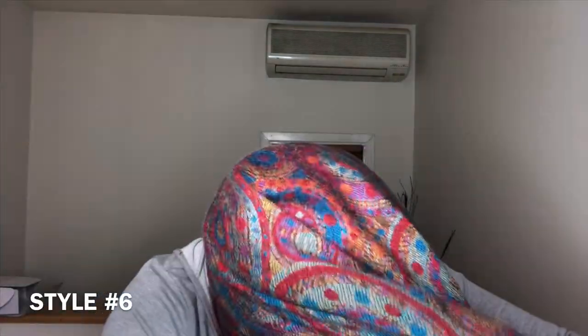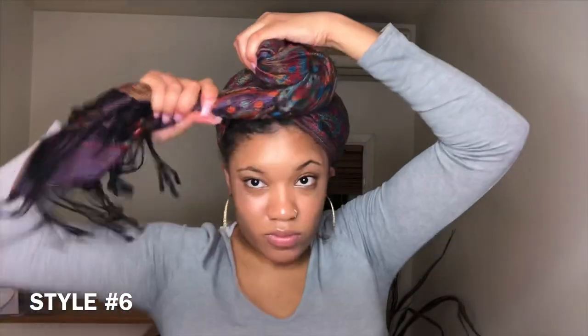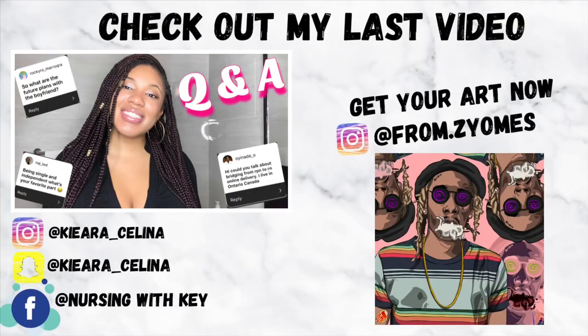Once I got a hang of it, I crisscrossed the front and then wrapped those two ends around each other, twisted, and started wrapping. The head tie wasn't forward enough on one side — I was recording at midnight trying to get this video out — but just pull and fix until it looks to your liking. And that's it for my six head wrap styles! I really hope you liked it. If you did, please like, comment, and subscribe, and I hope to see you in my next one.